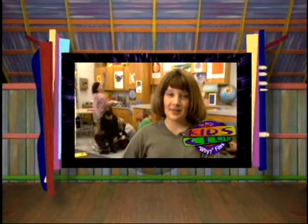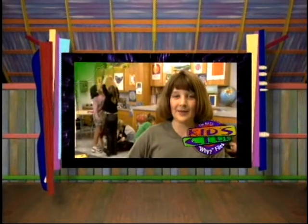Hi, I'm Jennifer Parsons, a fifth grader in Ms. Susan Caton's class at Green Valley Elementary School in Boone, North Carolina.